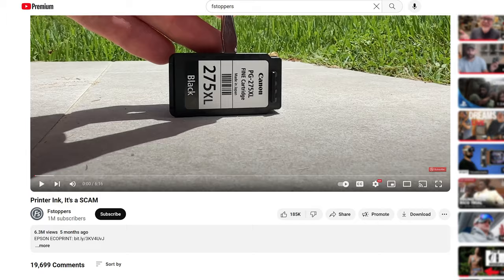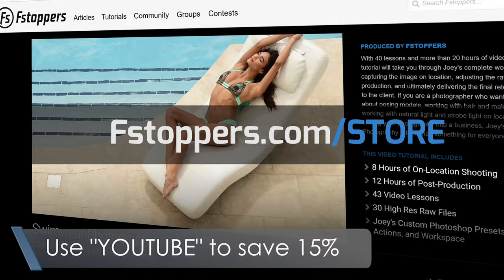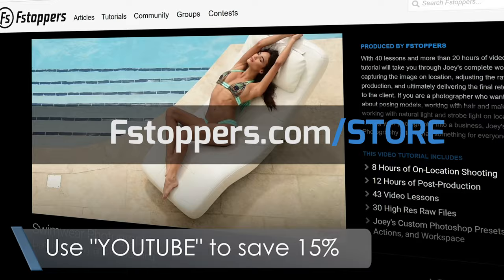If you enjoy videos like this, make sure you subscribe to our channel — we just hit 1 million subscribers, how crazy is that! If you want to learn from some of the best photographers in the world, check out fstoppers.com store for full-length tutorials featuring a bunch of different photographers shooting different genres. It's getting cold here, so we'll see you guys very soon.